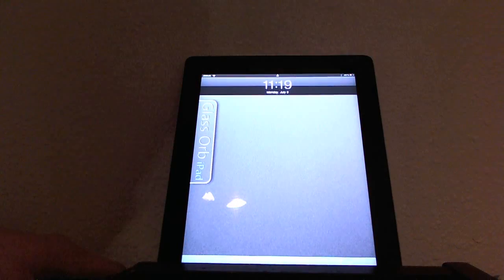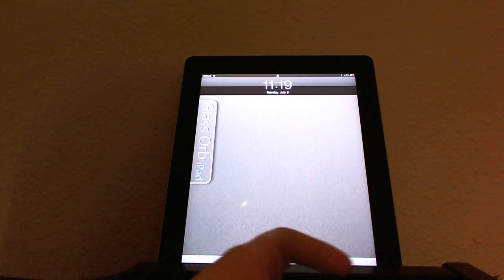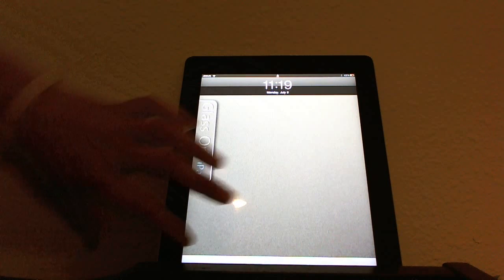Hello YouTube and welcome to my review of my jailbroken iPad 3. What you need to be aware of before you jailbreak your iPad are two to three main points.